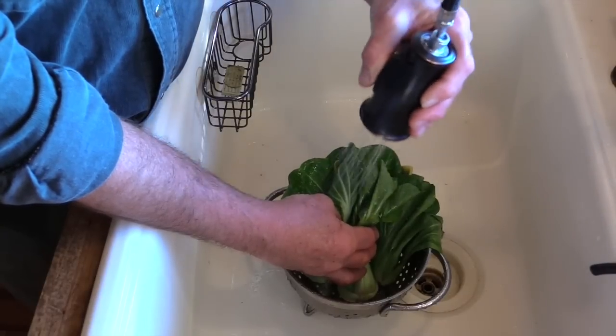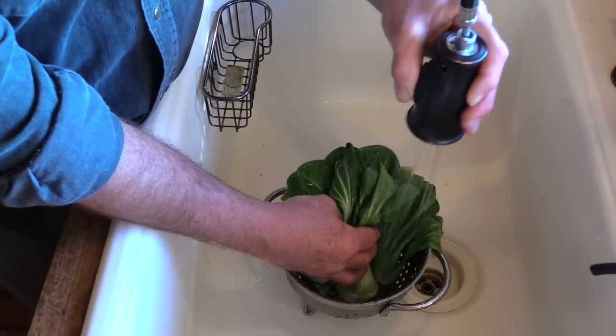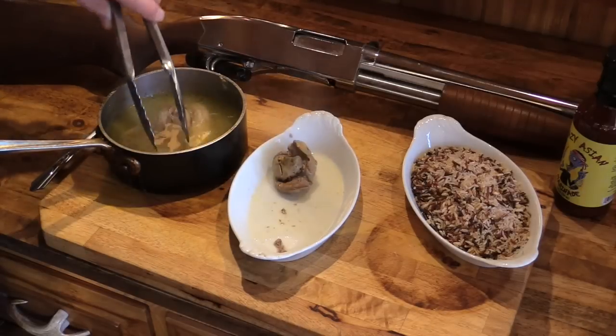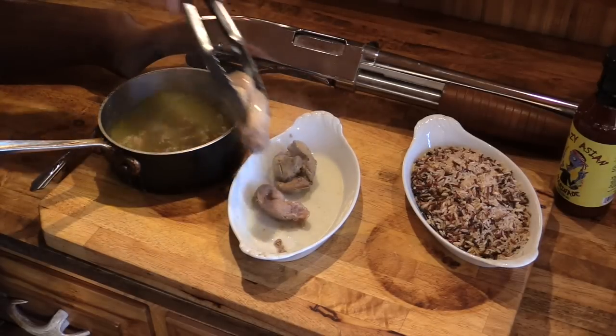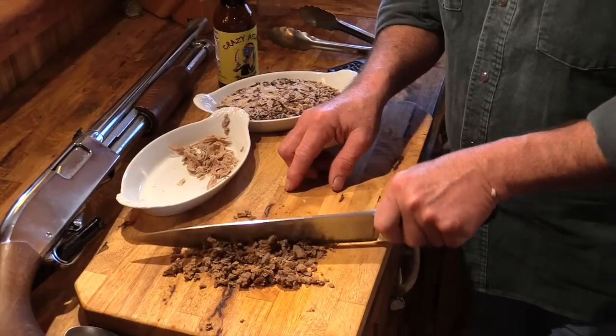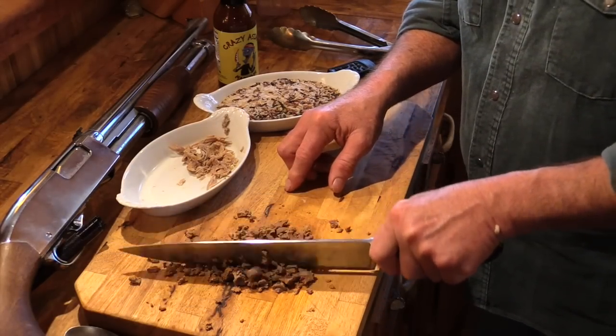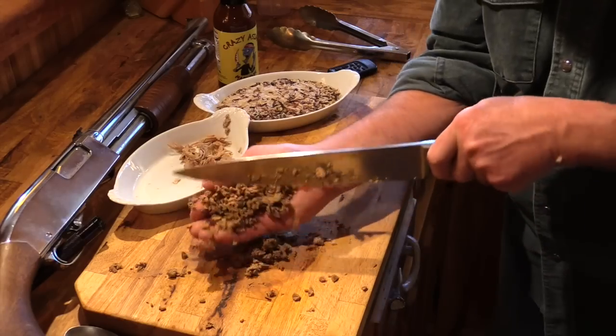I'm going to clean our bok choy here and get it ready to sauté in a pan. Now that our stock's done I'm just gonna pull out them giblets and that neck and let them cool a little bit. I've pulled the meat off of our chicken neck and now I'm just gonna chop up this liver and this gizzard to put in that rice when we steam it up.